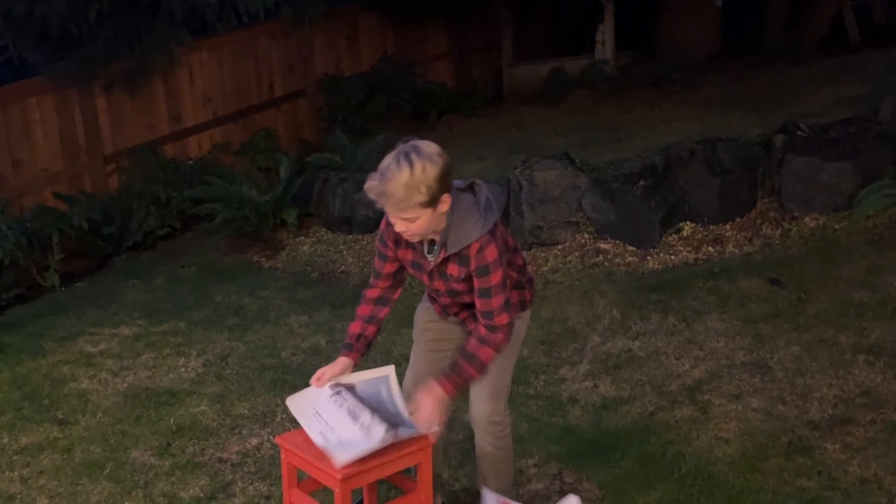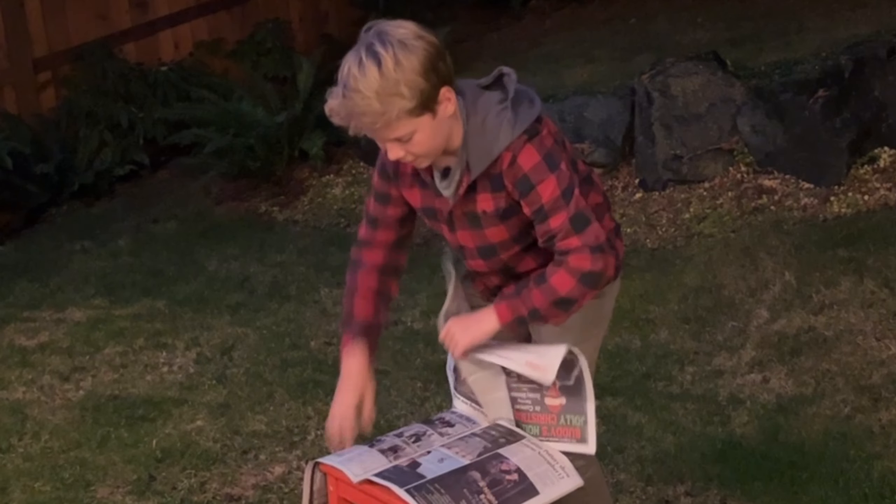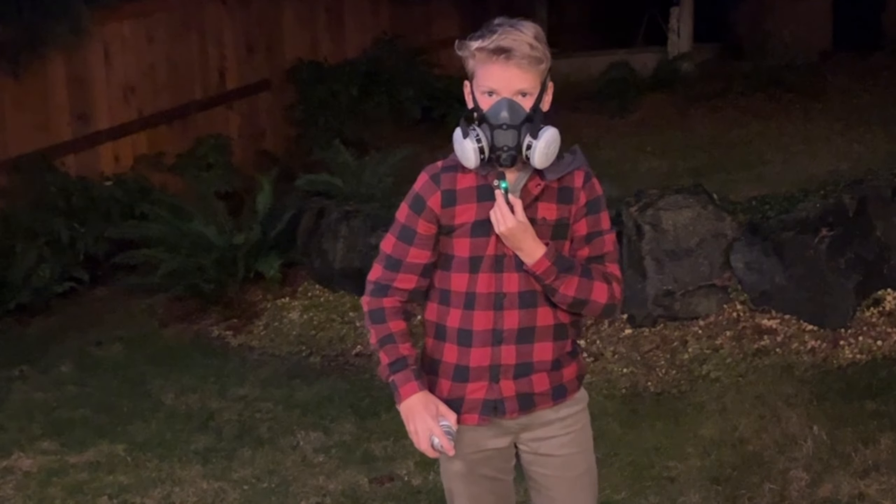I'm just going to put some newspaper onto the stool so the stool doesn't get wet or painted or whatever. Here we go.